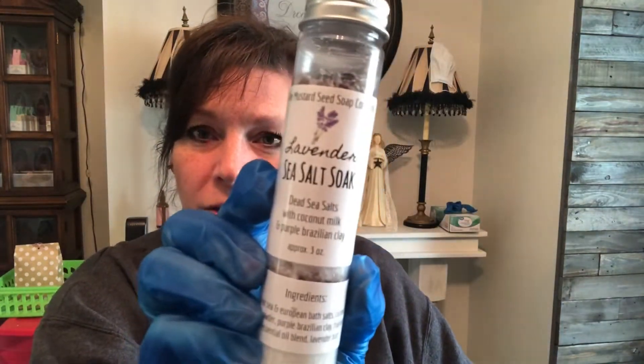These are about to go up on the website — some of these are on there right now. I have fresh batches of both the lavender sea salt soak, which you'll see on the website coming up, and the love spell.